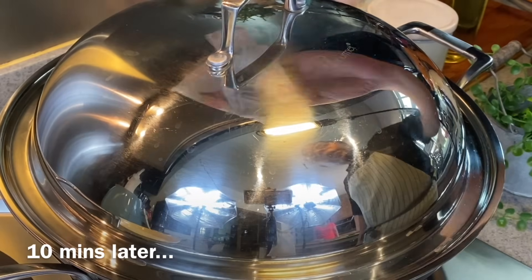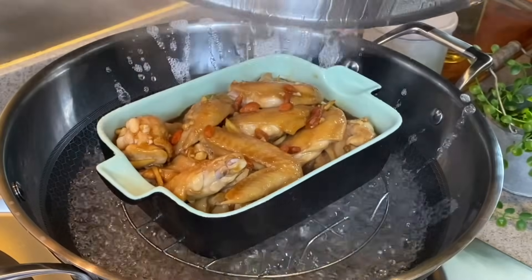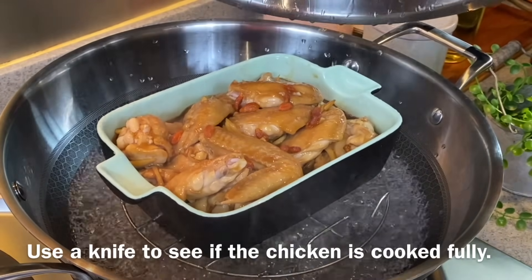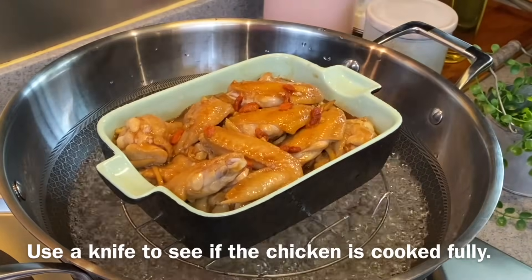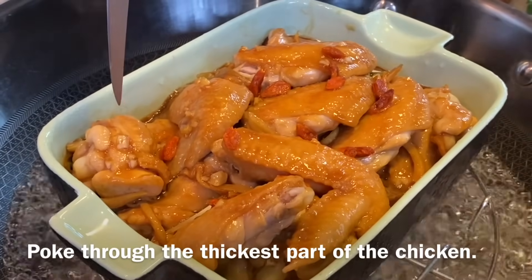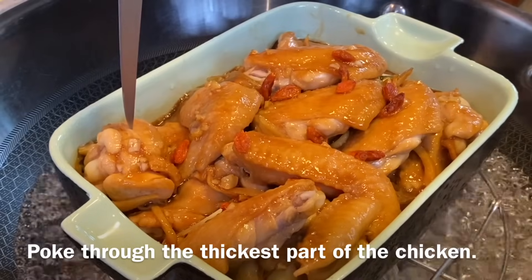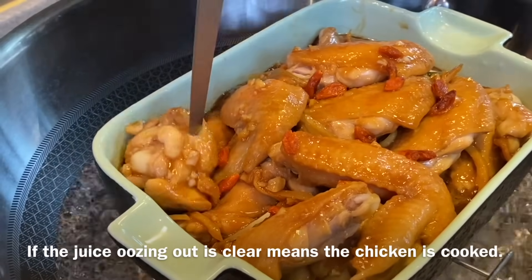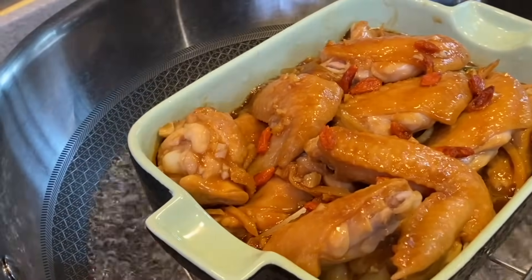10 minutes is up, let's have a look. Beautiful! Now we have to check whether this is cooked or not. Take a knife and press into the thickest part of the drumlet. We just poke this in and see whether there is any blood oozing out or not. If there is no blood oozing out, that means this is cooked.